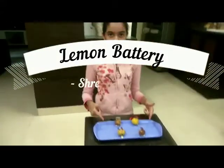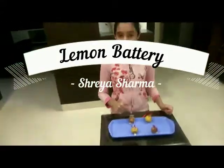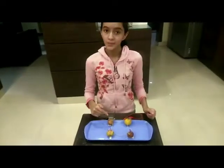Hello all, this is my lemon battery. In this, the iron plate is the negative electrode and the copper plate is the positive electrode.